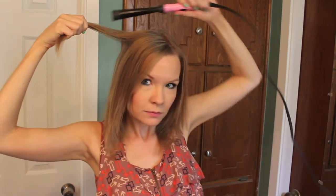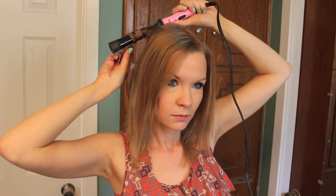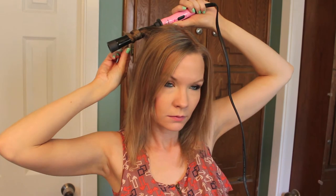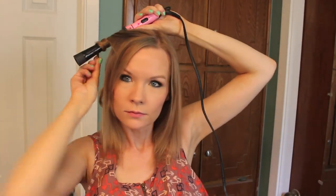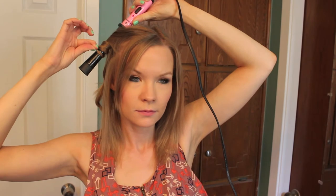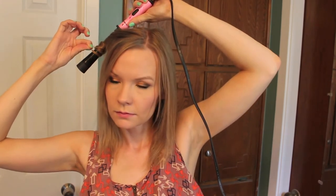You're going to grab sections and start to curl away from your face, and hold that in your hair — it depends on your hair texture. For mine, I maybe hold it for 10 seconds, especially at the beginning when my iron isn't very hot. You just grab all of the sections at the top of your hair first. You can curl some towards your face and alternate it, but I actually prefer a lot of times to go all away from my face.